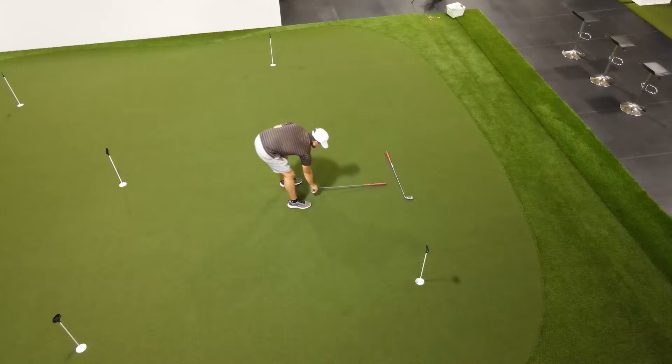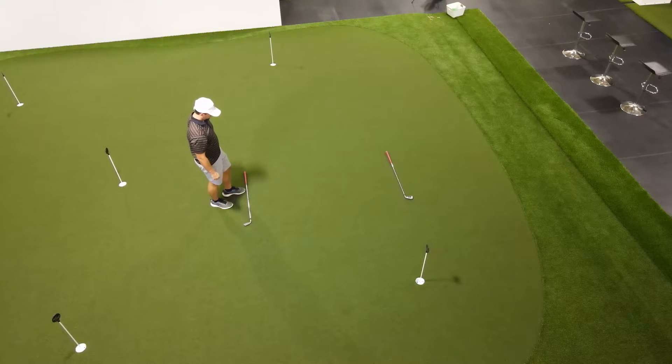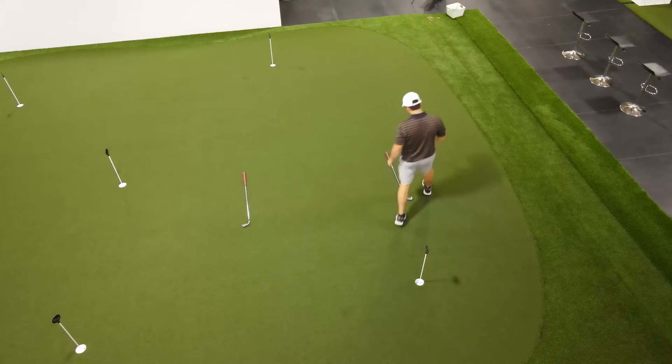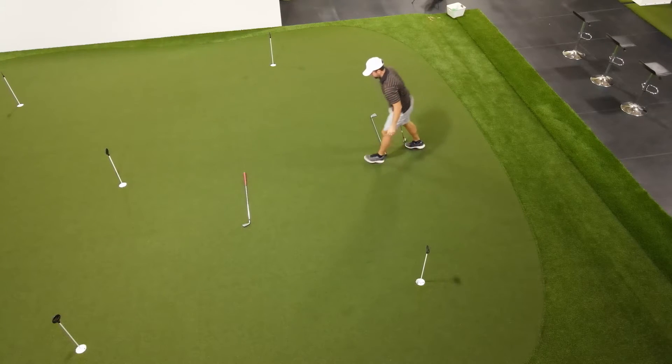We're going to measure out six feet, so two club lengths. Once we've created the six-foot boundary window between the two different clubs laying parallel to each other, we can move them out of the way a little bit to give us some room to chip balls within this boundary window.